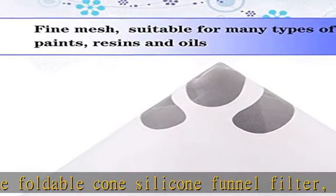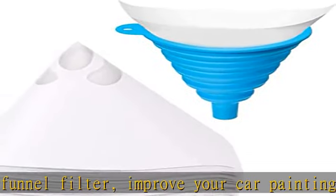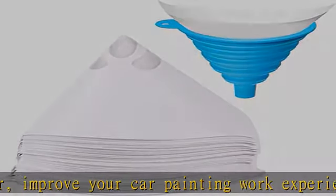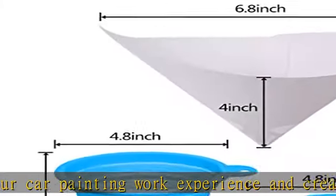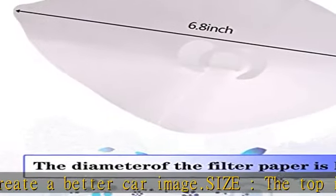Disposable 149 micron fine nylon mesh helps you filter the paint well. The size of the silicone funnel matches the disposable paint strainers to facilitate your paint filtration.